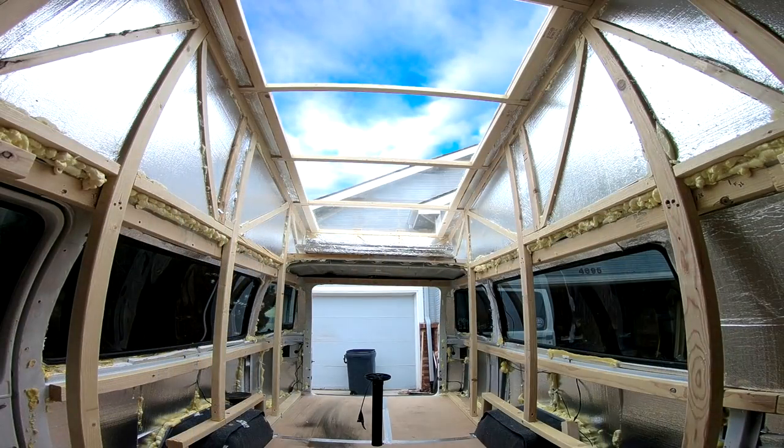You guys have seen my homemade high top, and today I'm going to the dump to weigh it. I weighed it once before I did all the high top work when it had the original roof. One way I make a little extra money is doing runs through the dump, where I can also weigh my vehicle. Go ahead and comment below how much you think it's going to weigh — I have my guess, but let's see yours.